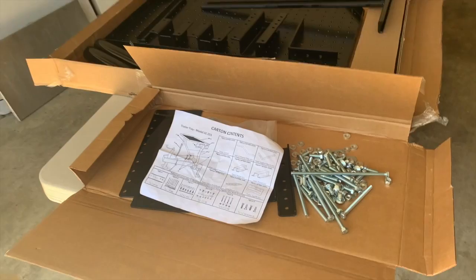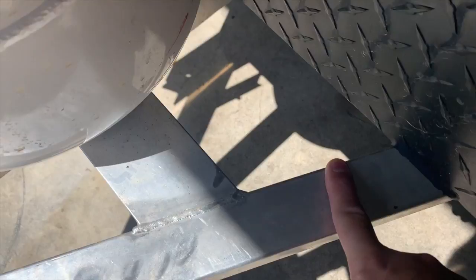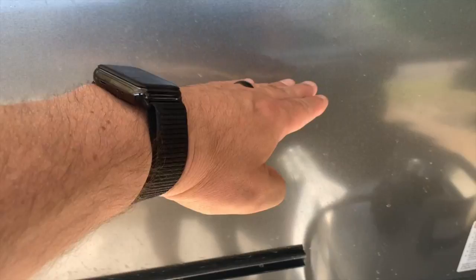This is the first quick test fitting of one of the pole brackets. Obviously because of this cross member here, I can either go in front of it or try to go behind it. The reason I don't want to go behind it is because this is where my table attaches, and I'm hoping that the tray will actually sit above this so I can still have my table right here.